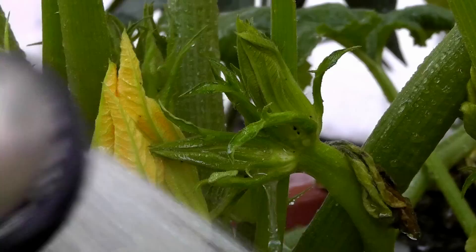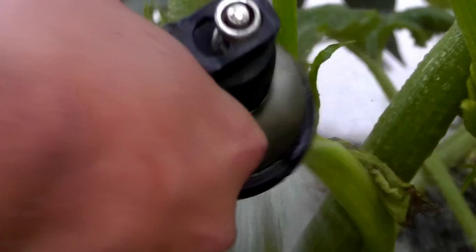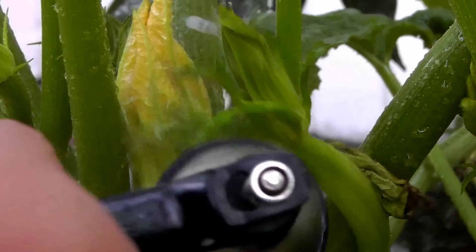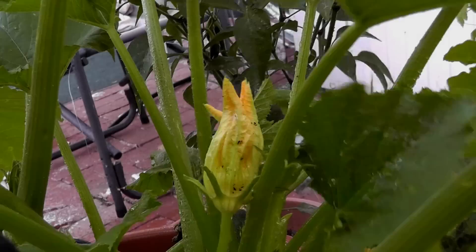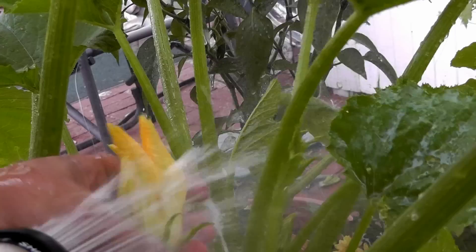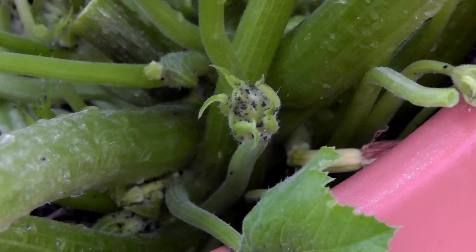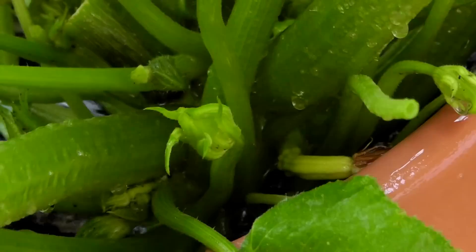Just spray away those aphids and they will be gone. You can also hold the plant while you are washing so you get more control. You can get rid of all your aphids this way. And don't worry about all the water that goes to your zucchini plants — they need all that water.